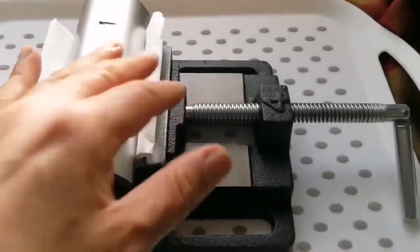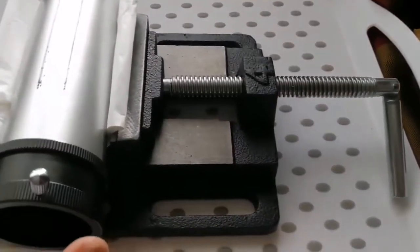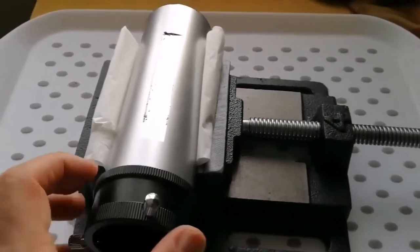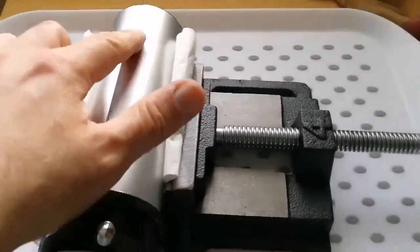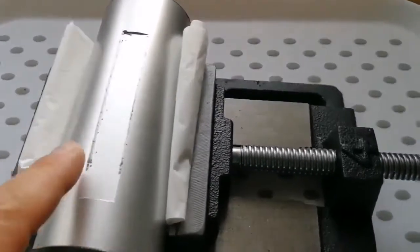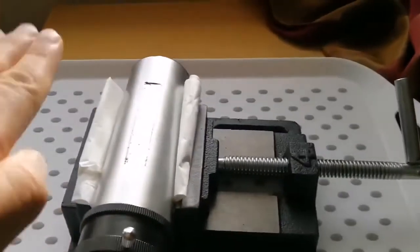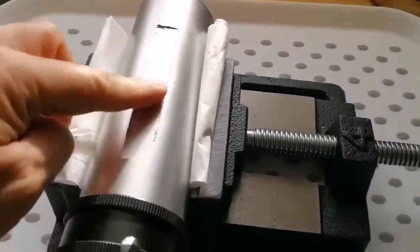I put tissues so it won't damage the surface of the tube, and I gently tighten it up — not too tight. Now it doesn't move. I'll bring my tool to work on this surface to make it smoother. At the moment you can see this side engages but the middle doesn't — it's like a meniscus, a valley, a cavity. I want to make it flat so the rolling wheel will engage properly.